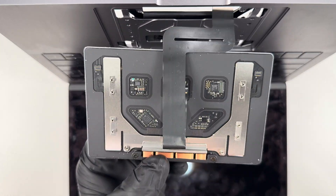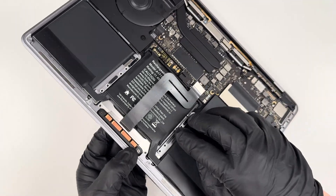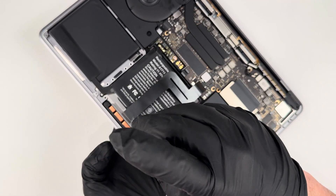After I got that cleaned off, I was ready to install the trackpad. I pushed in the ribbon cable, then aligned the screws, and only lightly tightened it down so I was able to adjust the location of the trackpad.